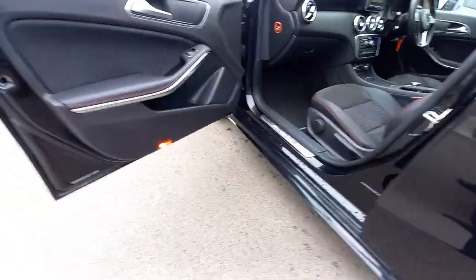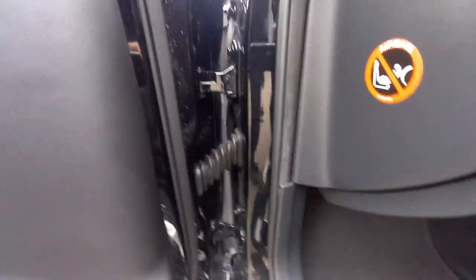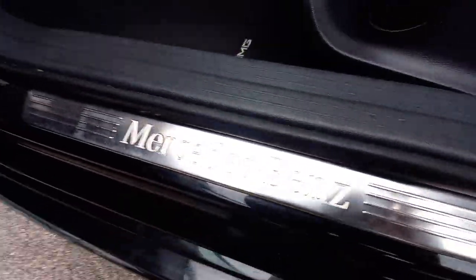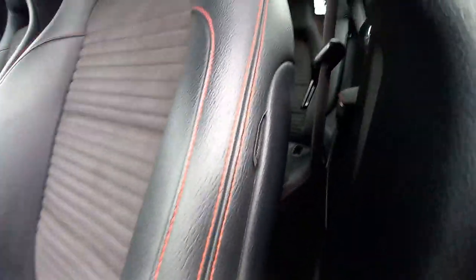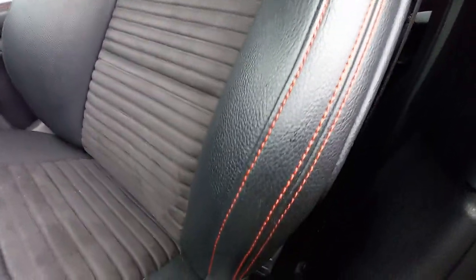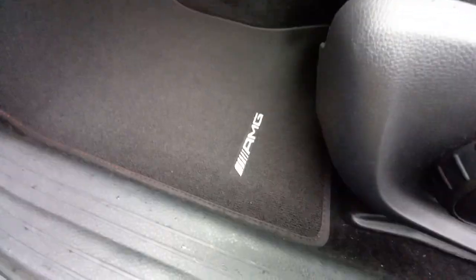Here's the passenger side front — same again, all nice and clean. Nothing out of the ordinary at all. The door pockets are clean, the speaker grills are clean, the door shuts are clean. These front kickplates are illuminated — they actually light up at night, they've got lights in them. That door shut is very clean. The side airbags are on the front sports seats — absolutely no wear and tear on the bolster at all. Got the carbon fibre trim on the dash, the AMG floor mat which is immaculate.